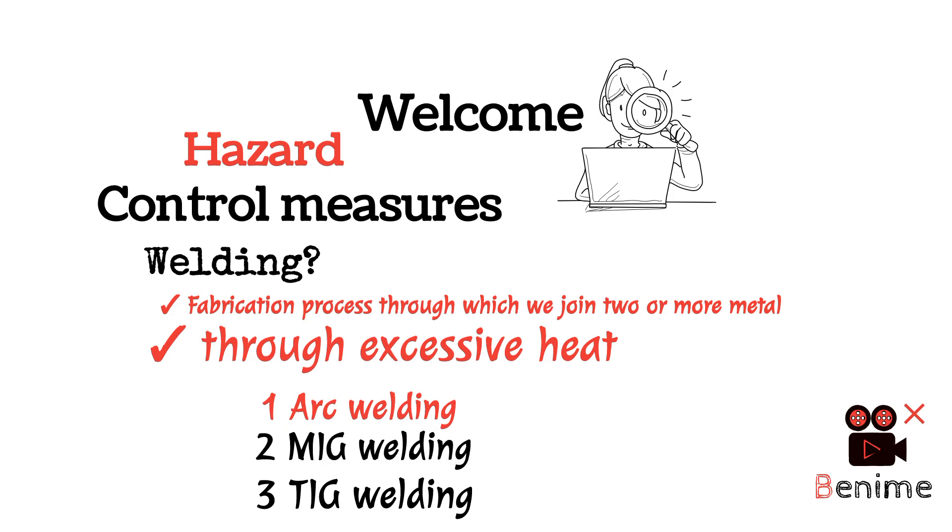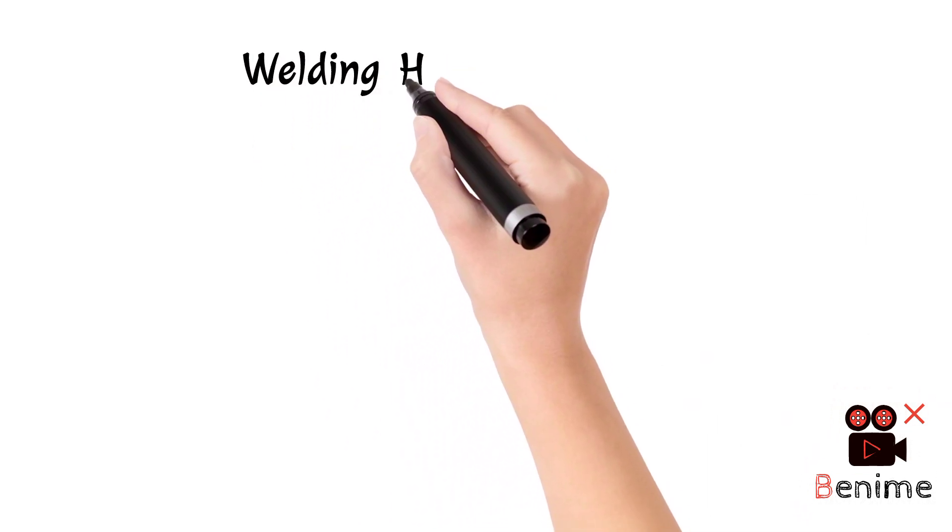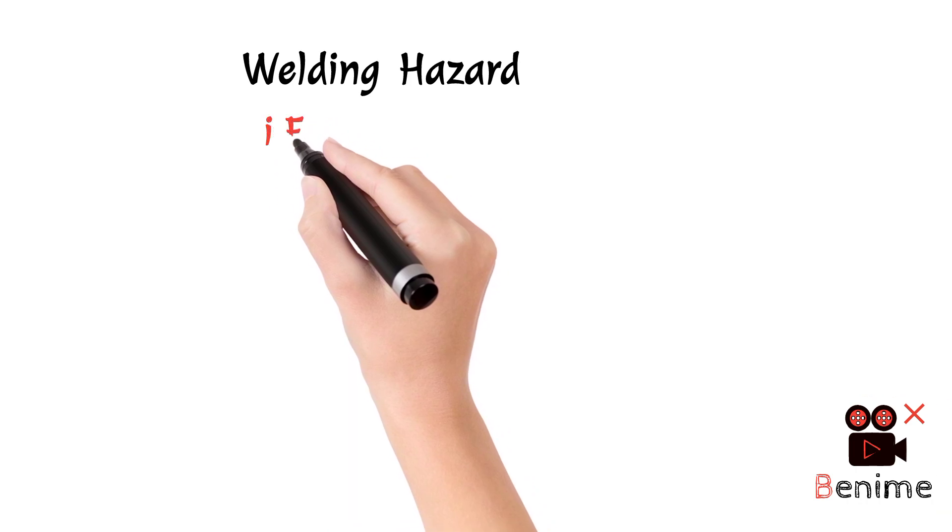So now we have our main topic — welding hazards. No.1: